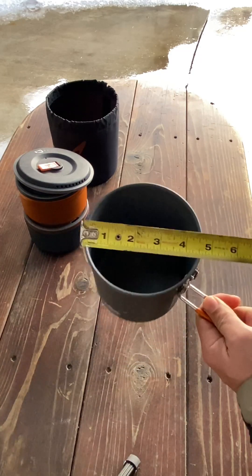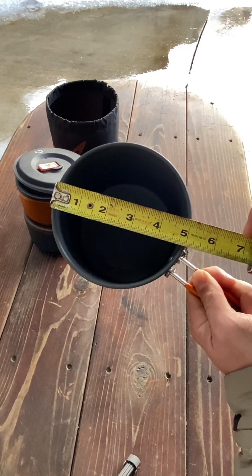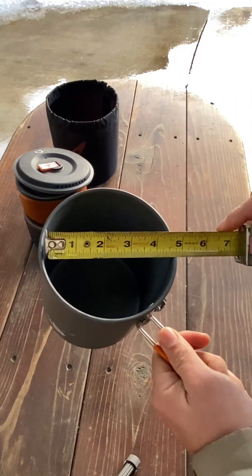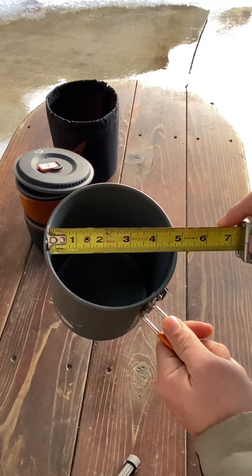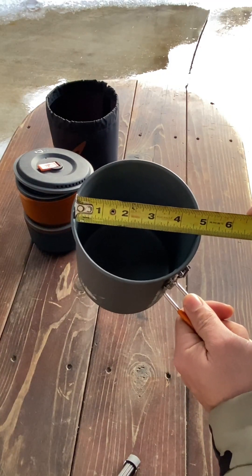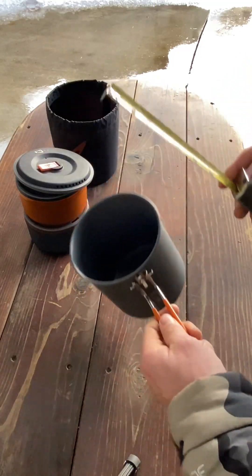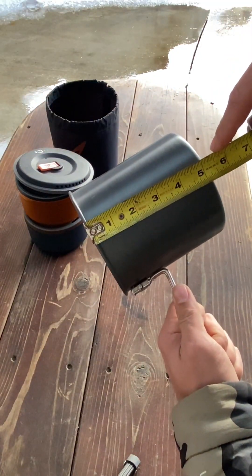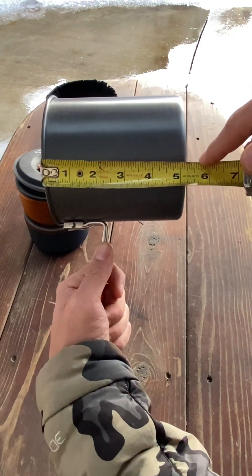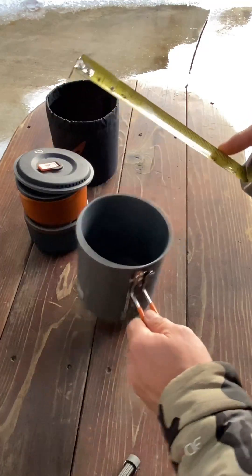The top of the pot measures five and an eighth inches, but with the little rim, the internal dimensions are roughly four and three quarters of an inch. Measuring the other way, it's just shy of five and three sixteenths of an inch.